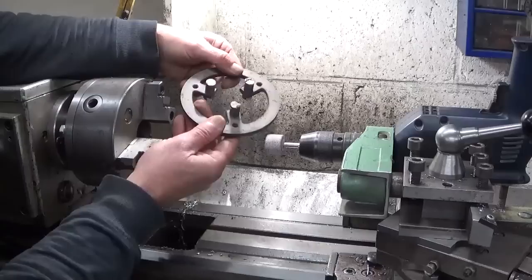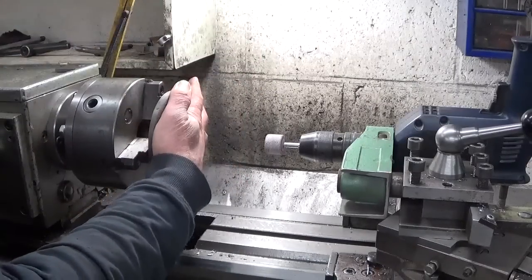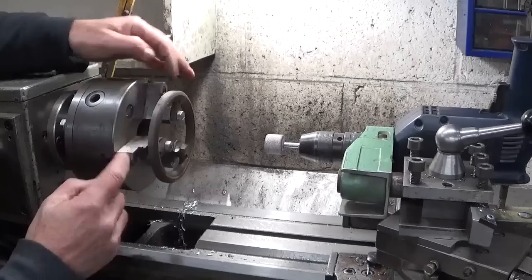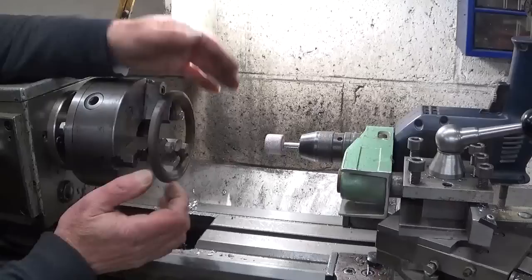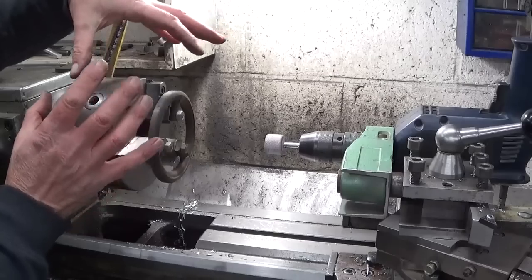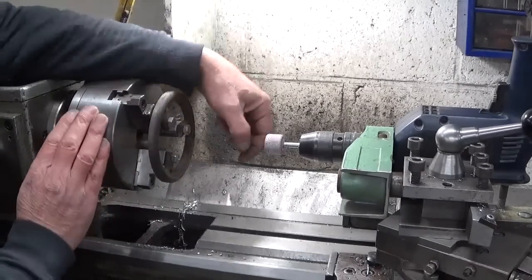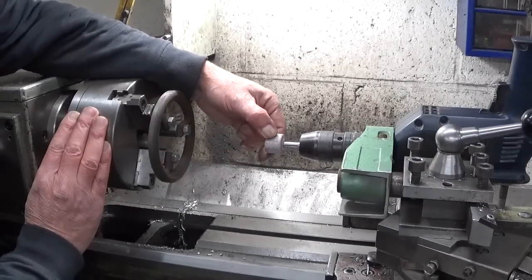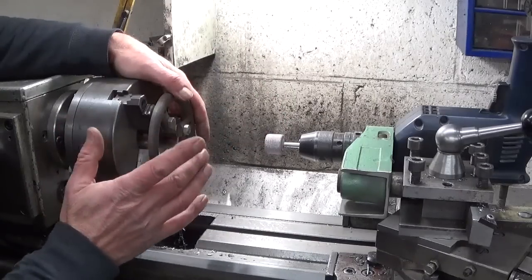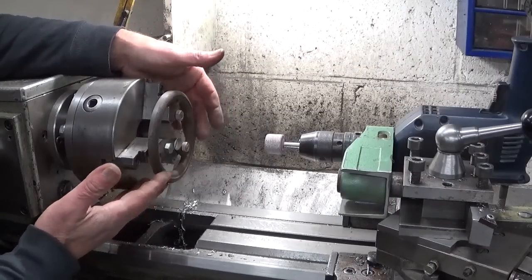What I do normally is use this ring that I made that fits in here, and then tighten it like this, which means the jaws are now held in place and automatically pushed a bit further outside. For this chuck, this works perfectly fine. The only problem is my drill press is not in very good shape anymore to do this. And for the 4-jaw, this system won't work because it's not self-centering.